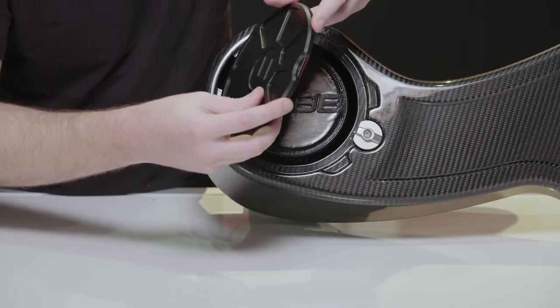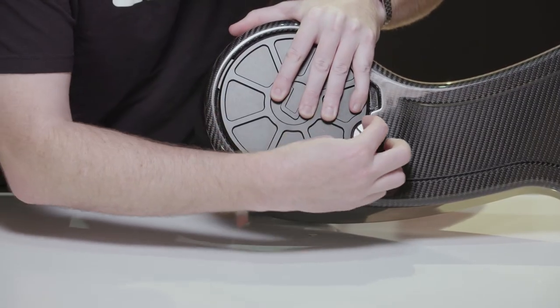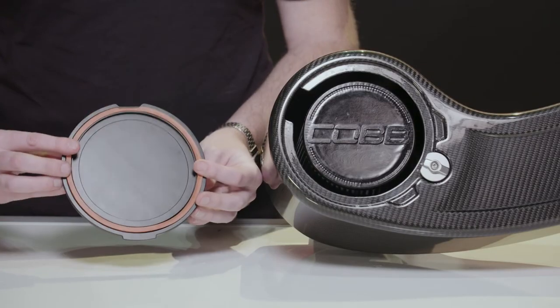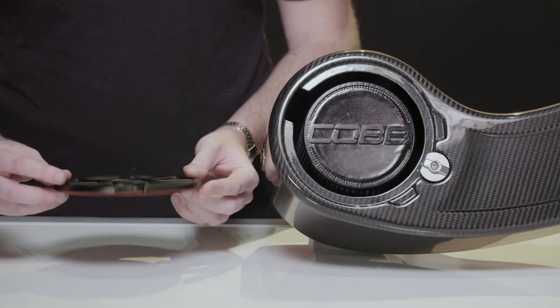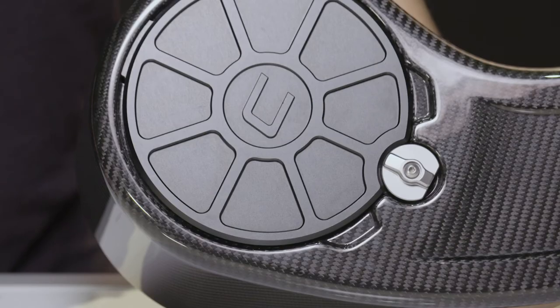This billet aluminum lid is machined perfectly to fit on top. When closed, it's actually what presses and secures the filter onto the velocity stack at the bottom. We also provide adhesive foam gaskets to seal, protect, and prevent noises from the lid, which is anodized in black, has the Cobb-C logo right in the middle, and is held in place by this billet knob.